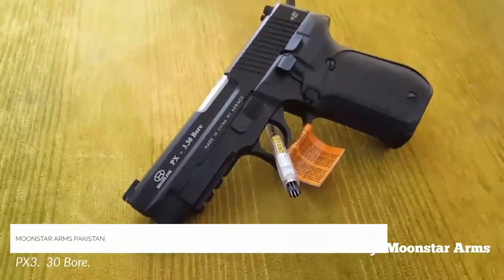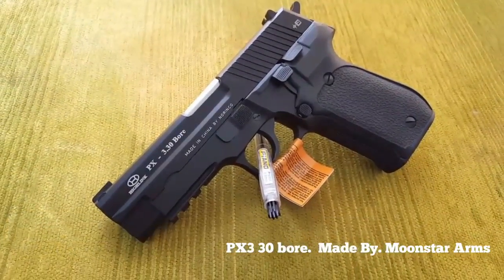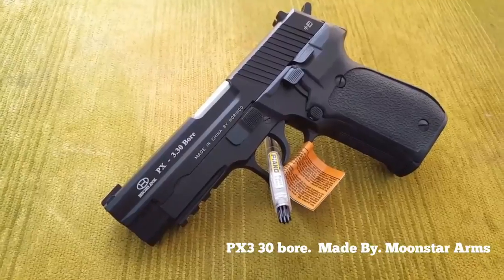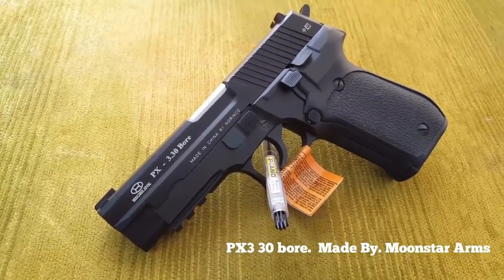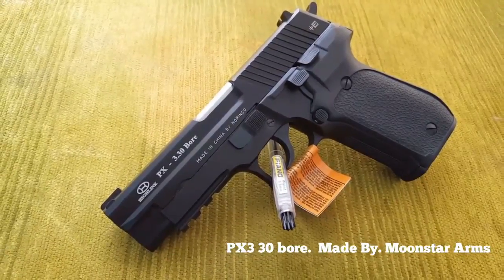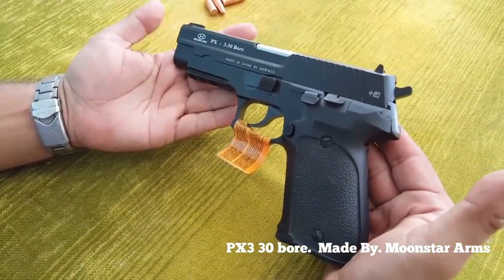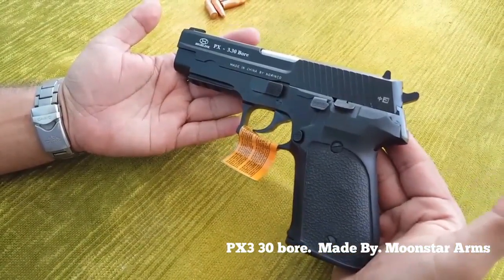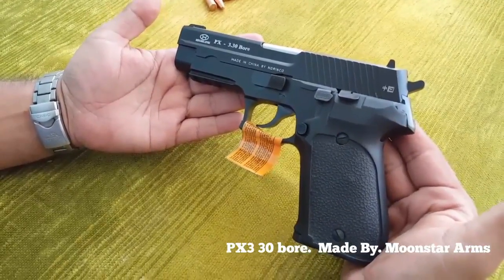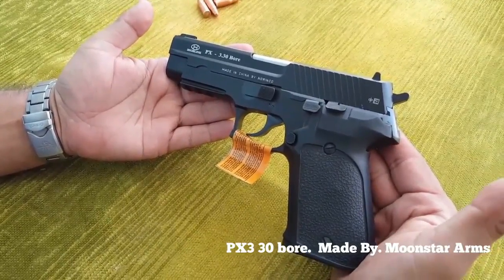Welcome to Moonstroms Company. On the one hand, we look at Moonstroms. We're going to do this with Moonstroms. It's called Moonstroms. The Moonstroms Company is made in Moonstroms.